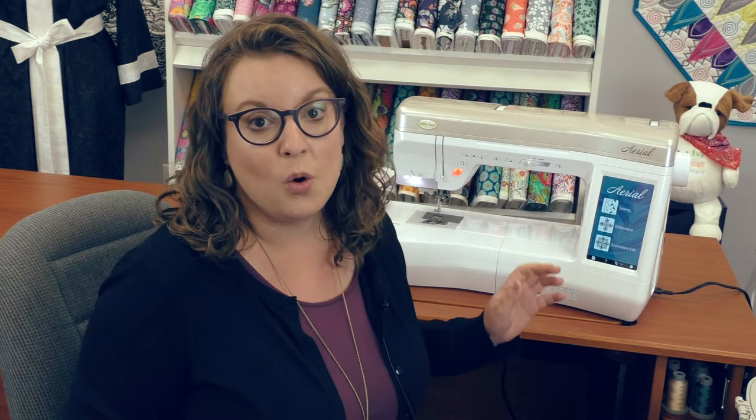The Ariel has 262 different built-in designs as well as 19 different fonts. You can always bring in your own design by putting it on a flash drive and inserting it into the USB port which is built into the machine. It also has a 7 inch LCD color touchscreen which is really helpful when you're working with building a design and editing.